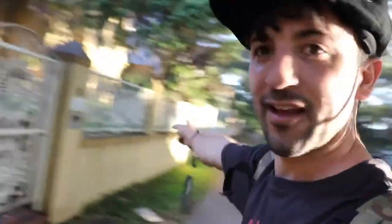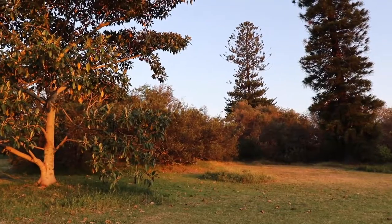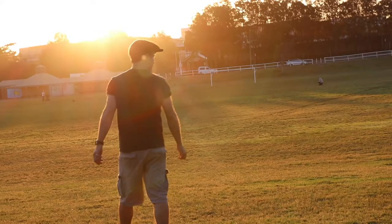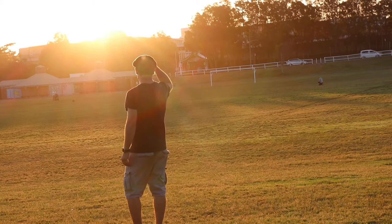Look at the sun shining on that wall. I like that type of highlights. It's a bit too late though — the sun is going down.